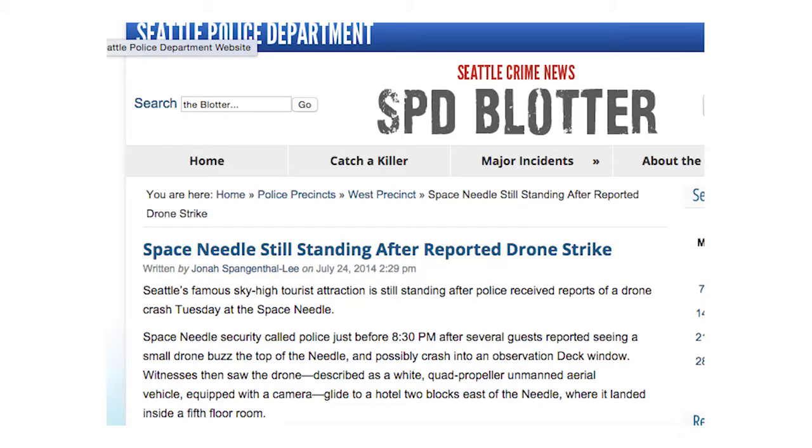One headline I thought was awesome was in the Washington Post — 'Space Needle Still Standing After Drone Strike.' Then I actually looked at the story: some guy was flying a Phantom, about two pounds, flew past the Space Needle — never even touched it — flying off a hotel balcony. The cops came, had a look, and determined he wasn't breaking any laws: 'Carry on flying.' But they still kept that headline even after printing the full story.